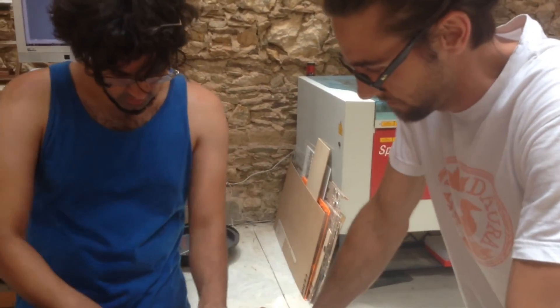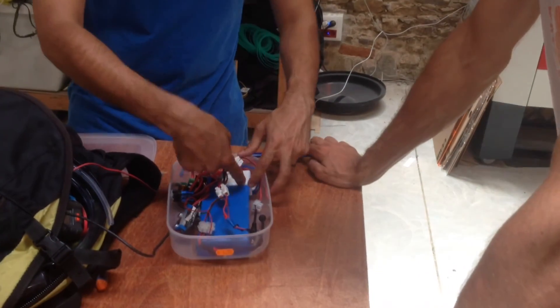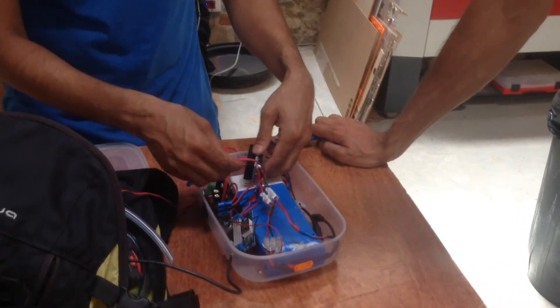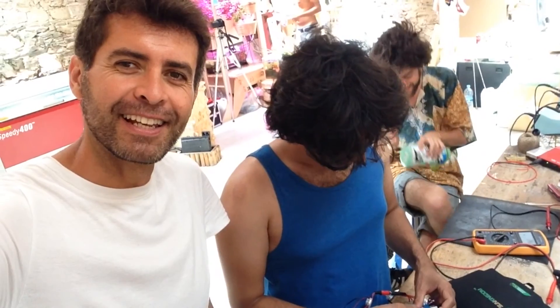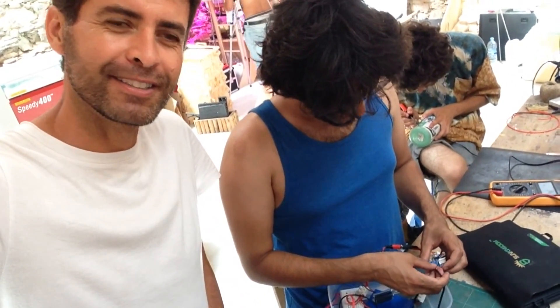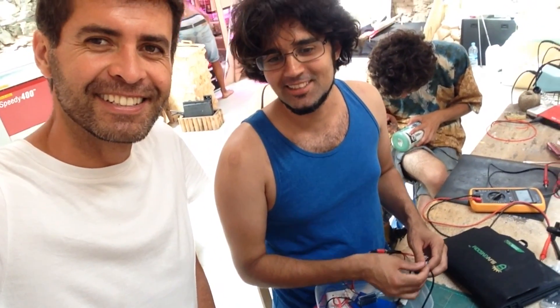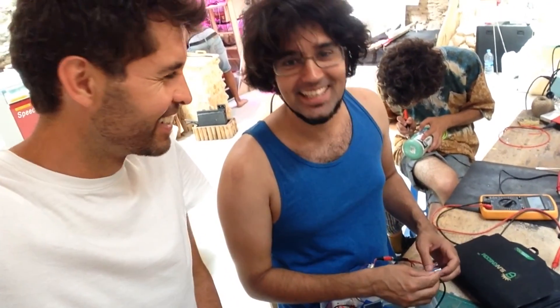Still needs some work. I was thinking just laser-cut a frame so you can slot everything in and it'll all be fixed in place. We have been spending three days trying to wire things up because we don't have the right tools. We need the tools to build the world. For tools, we need some money — or just send us tools. We could do that too.